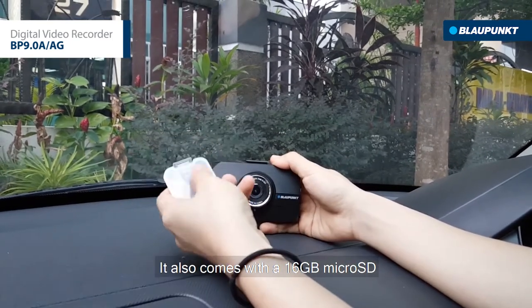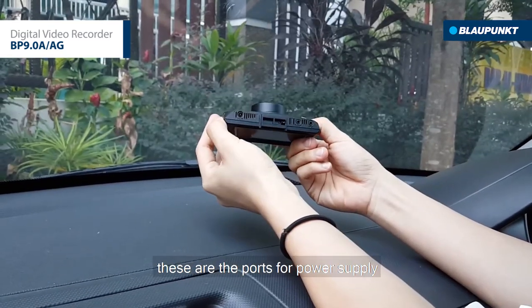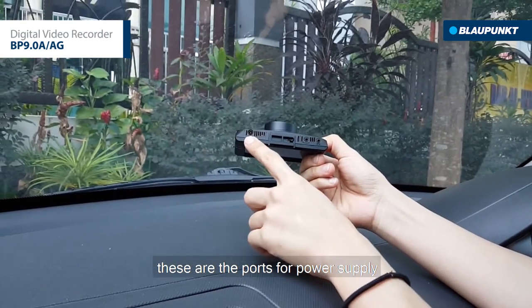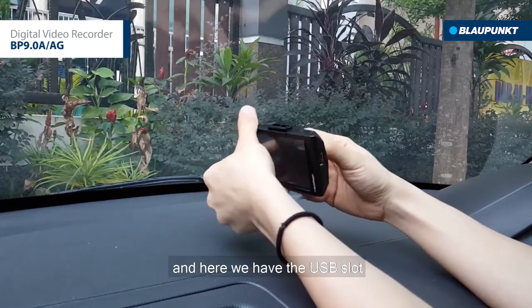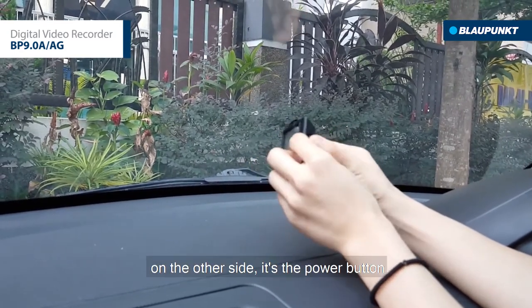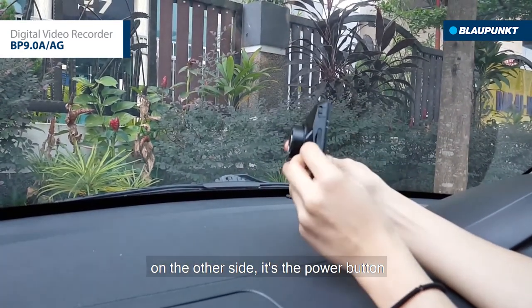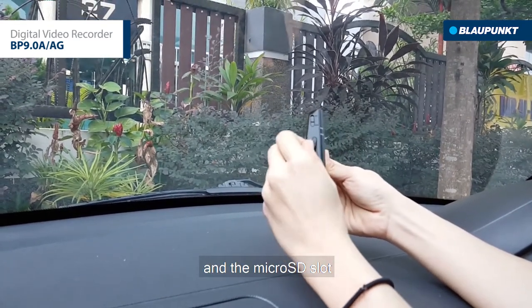It also comes with a 16GB microSD. These are the ports for power supply, rear camera, and GPS. And here we have the USB slot. On the other side is the power button and the microSD slot.